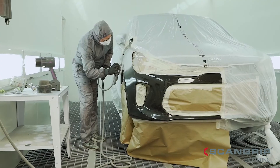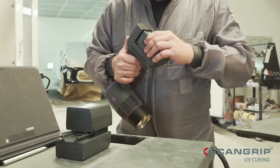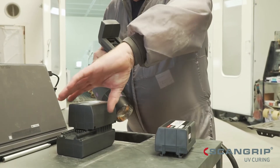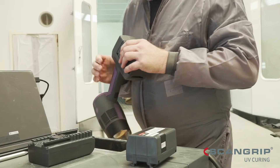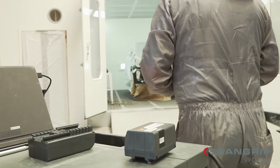It is fast curing — only one minute. The innovative ScanGrip power solution system makes it easy to exchange the battery and continue the work while another battery is charging.